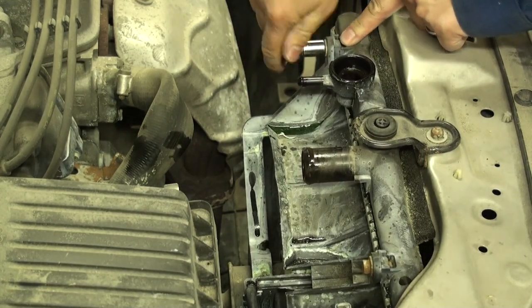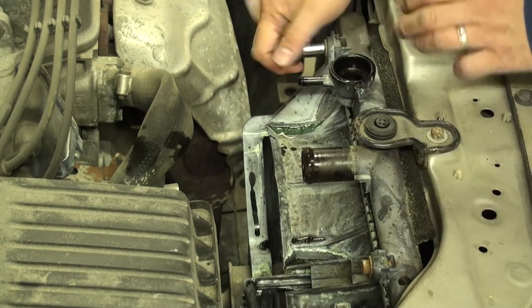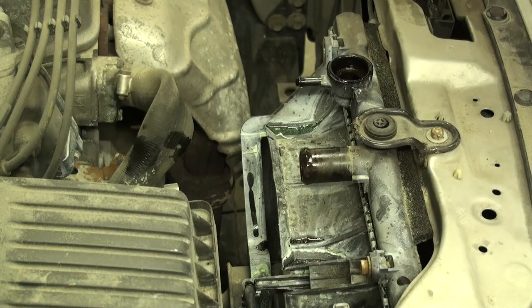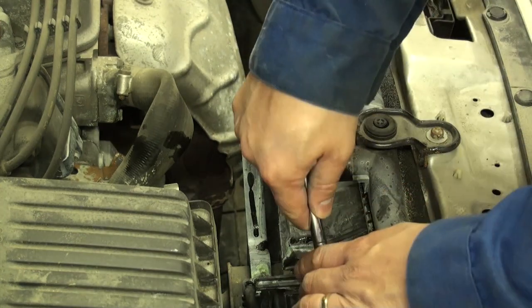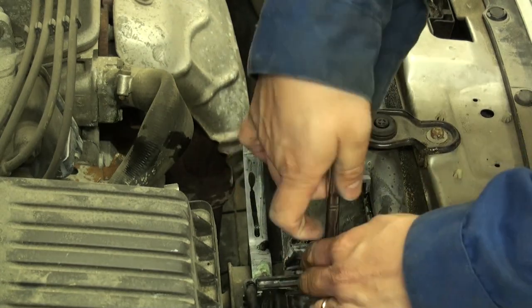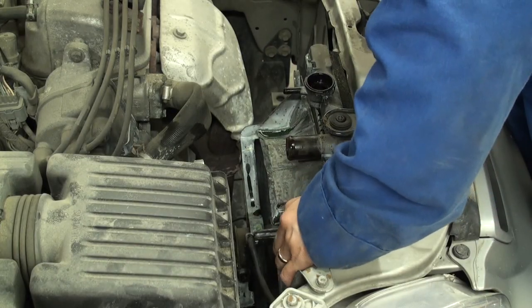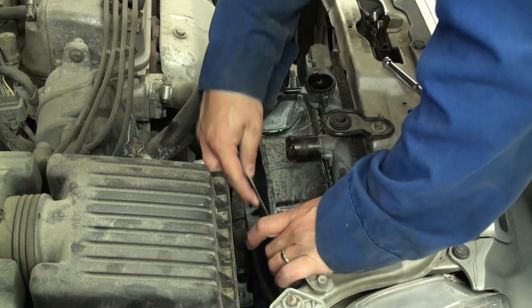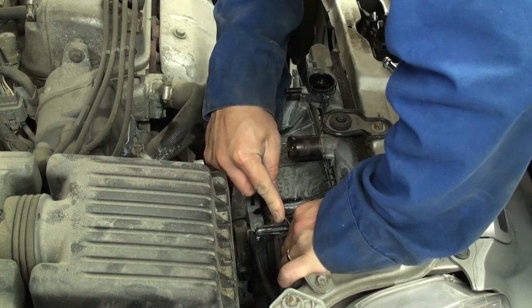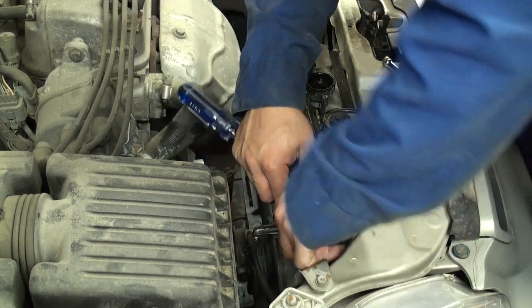Feel free to use some WD-40 on the fan mounting points. On the fan assembly, there are four bolts in total — two on the top and two directly on the bottom. Disconnect the cooling fan power connector located right here by pressing carefully with a screwdriver onto the release tab and then pulling straight up.